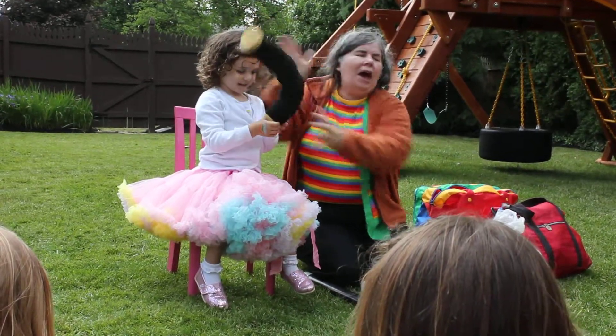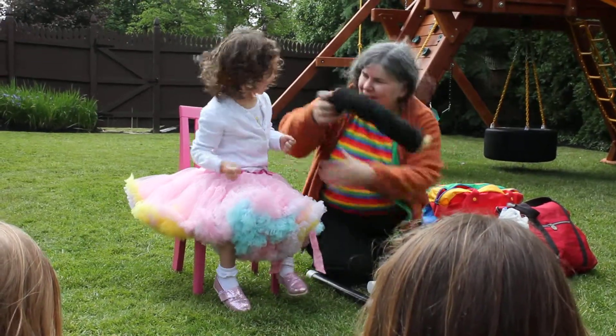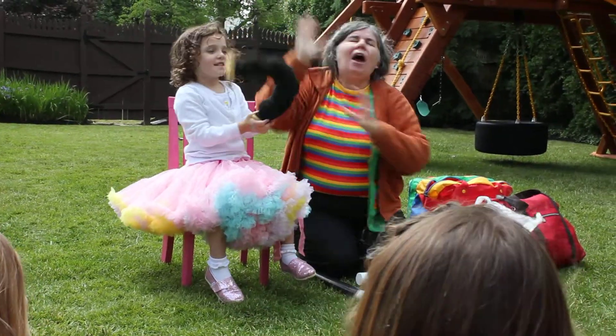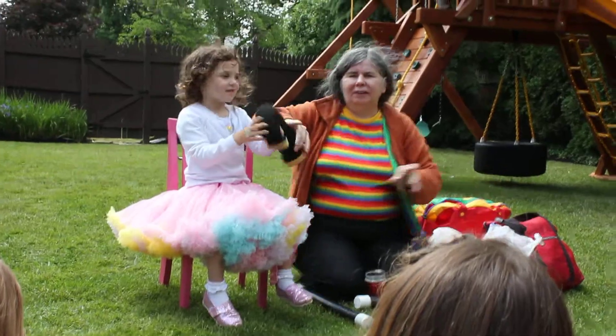You hold on to it just like this. Ready? And then — oh, wait a second! That one's in there. That's a fluffy magic wand. That's a fluffy magic wand.